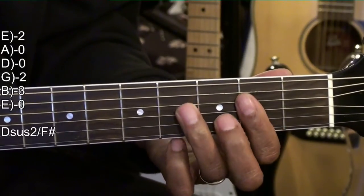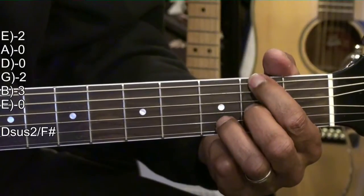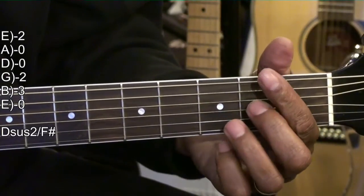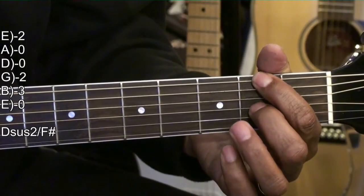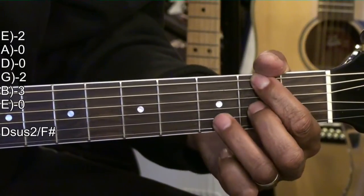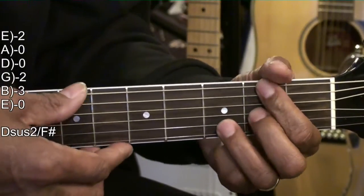Our next chord is a D suspended 2 slash F sharp, formed this way. I've got my first finger on the second fret of the low E string, my middle finger on the G string second fret, and my ring finger on the B string third fret. I'm strumming that from the low E.